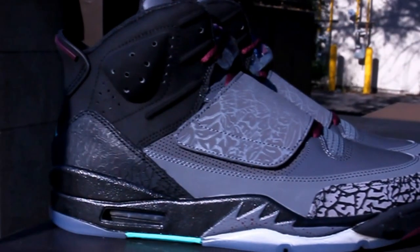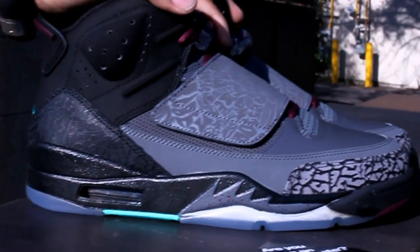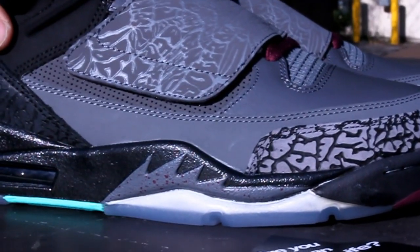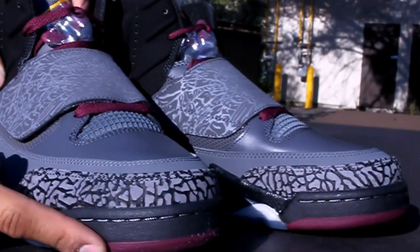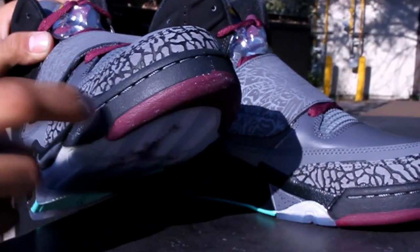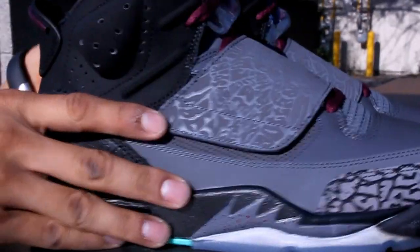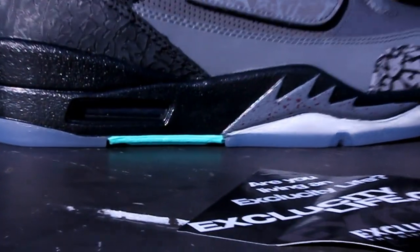Checking out the midsole, you got your Jordan 5 midsole mainly in black followed by a dark gray right over here with some Bordeaux speckles — it's a nice touch to the shoe. Also on the front of the shoe you get your Bordeaux color right on the toe, followed by some contrast stitching on the toe with some dark gray, and you also got a cool pop of mint right over here, which gives it a nice touch.